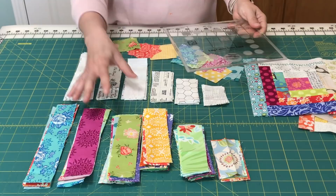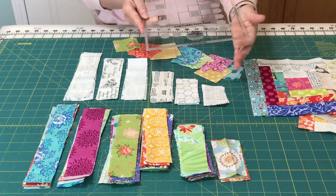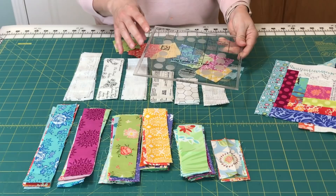One thing to note with the log cabin trim tool: these pieces are all oversized. We are going to be squaring up our blocks as we go — through each round we're going to do three different trimmings — and it's going to make sure that the block ends up the perfect size. We're making eight and a half inch blocks, and this ruler is eight and a half inches square, so at the end our finished log cabin block will be exactly the size of the ruler, which really helps when you're putting your quilt together.